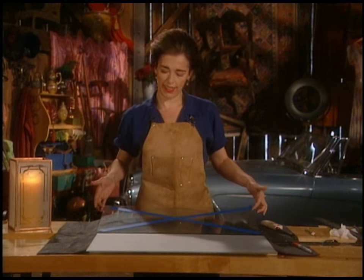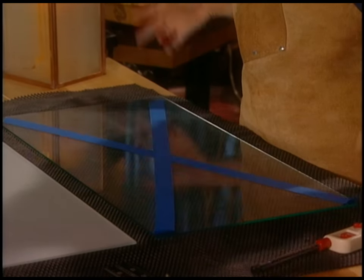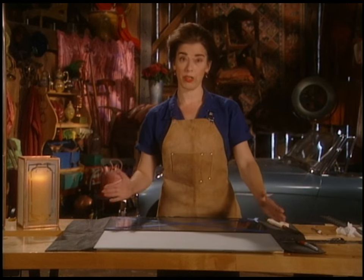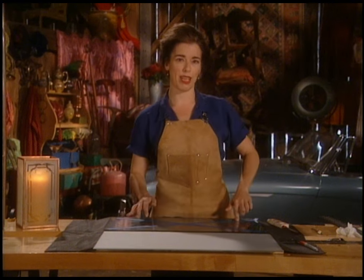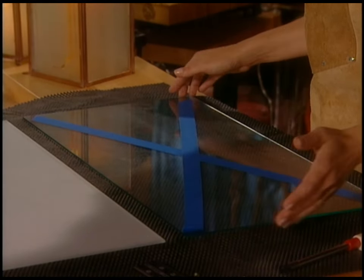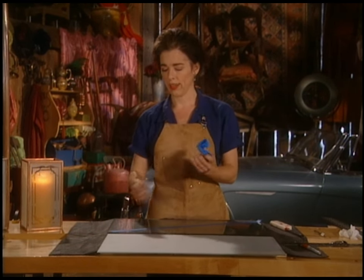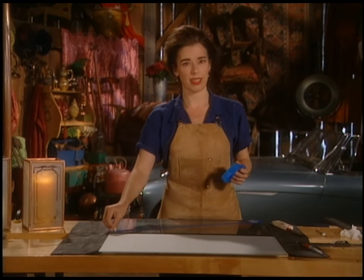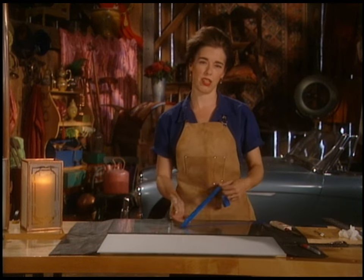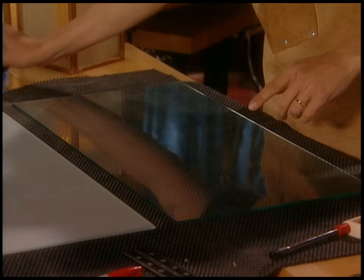This is a piece of glass and it's 12 inches by 24 inches — that's the size I bought it at. Whenever you're storing glass or working with glass, you always put an X out of masking tape in the middle so you know where it is and people can see it. The blue or green masking tape is specially formulated so that the adhesive won't stick as readily and won't leave residue on the glass.